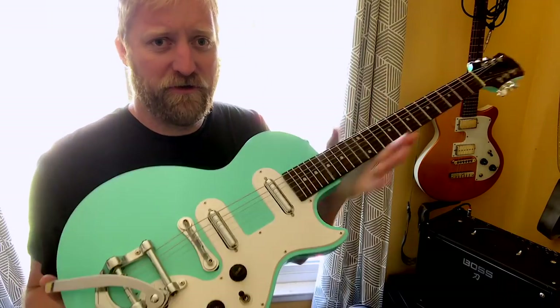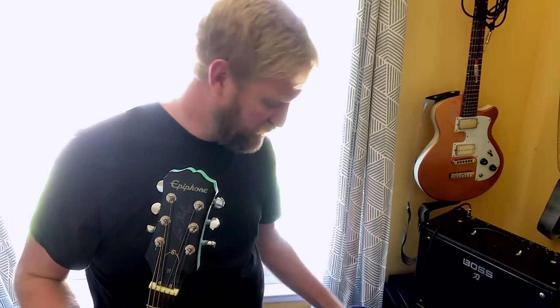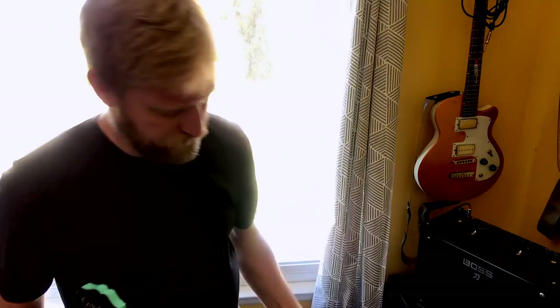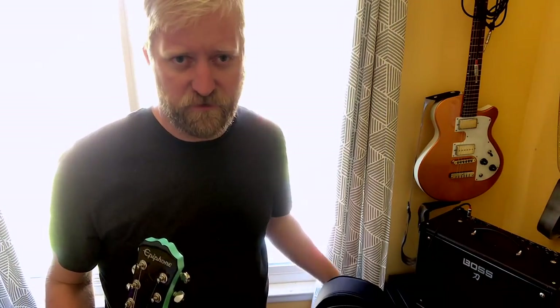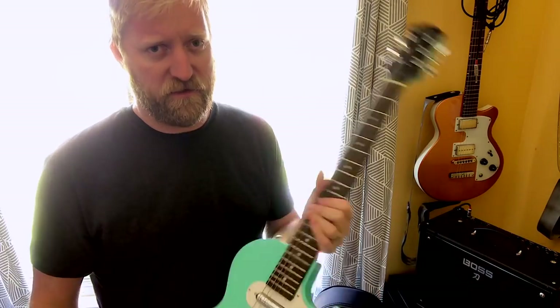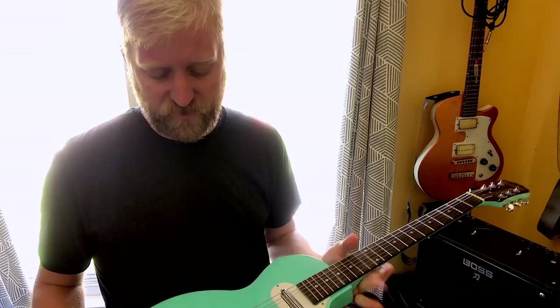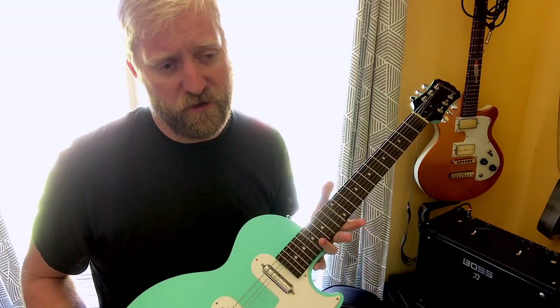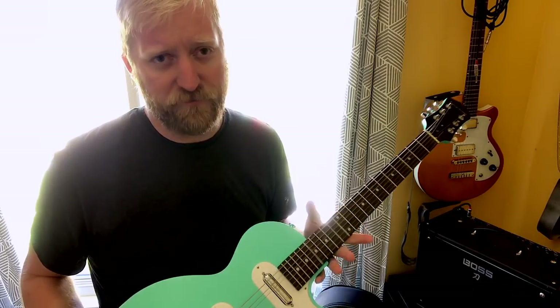Hey guys, this is test number two for the Epiphone Les Paul SL in the music area case. I did a test the other day where I was dropping it at different heights onto the carpeted floor in my living room area — and by carpet I mean it's like an area rug on a laminate floor.